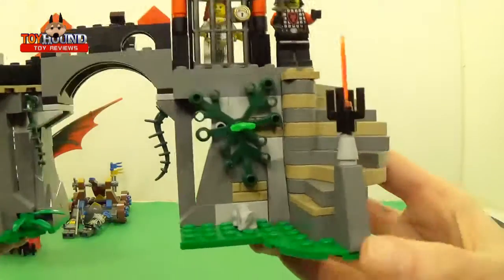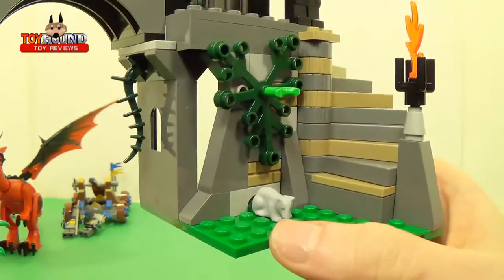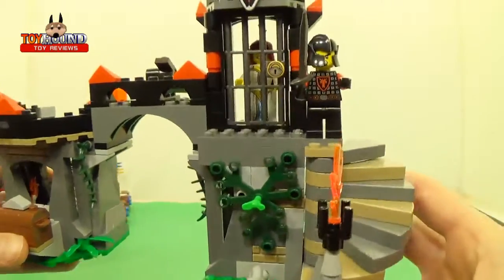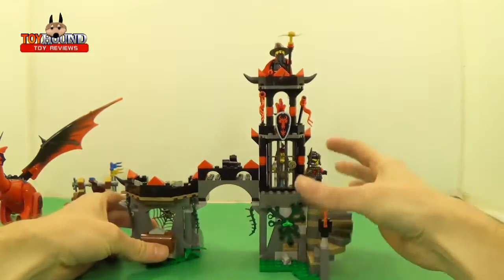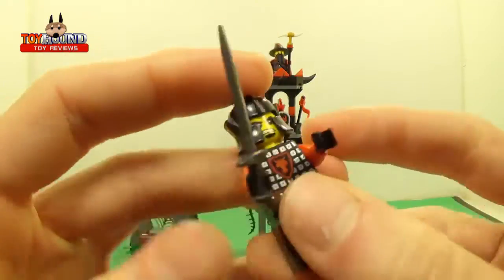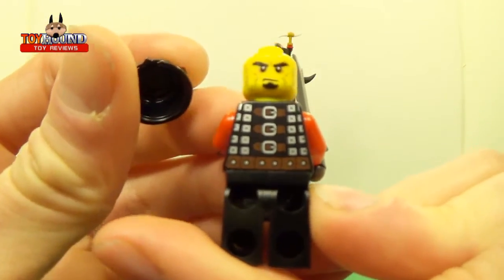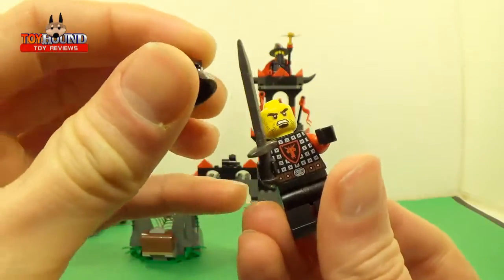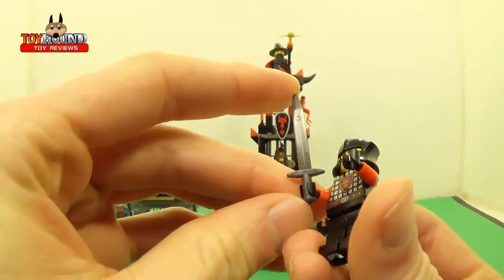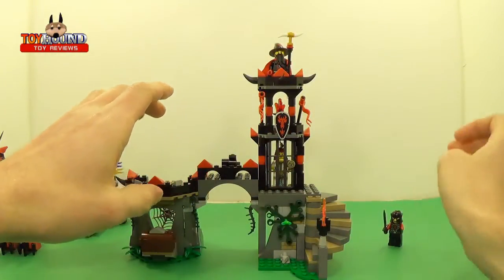Then it has these little steps that move and a little mouse or rat. Then it has this villain knight — he's got double-sided printing so you can do a nice stop motion. And a weapon of course.